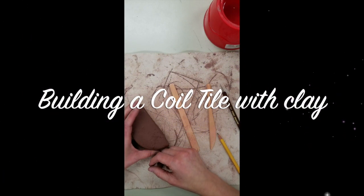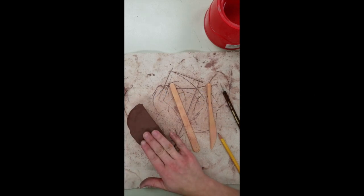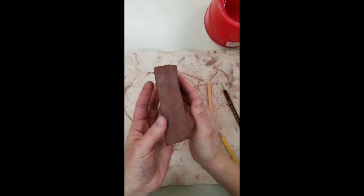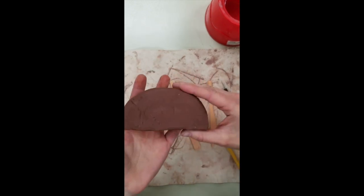Today boys and girls we're going to be looking at what we're doing for our clay project this year. For 5th grade we're going to be using a terra cotta clay — that's this dark red clay that you can see here. You're going to be receiving about a half pound of it, and the shape you're going to get is going to look approximately like this, a half circle size.